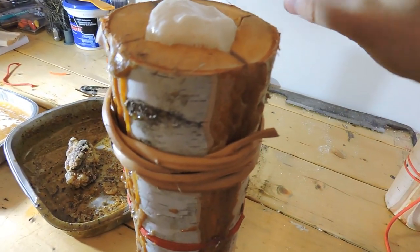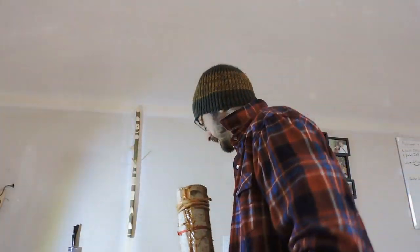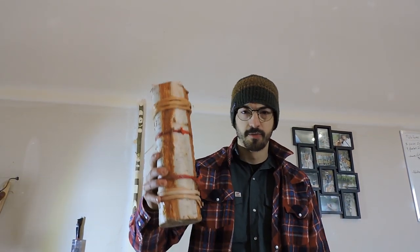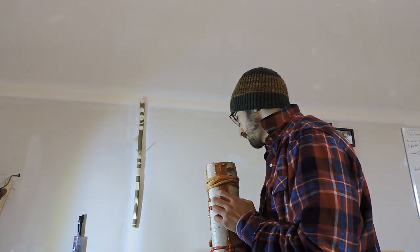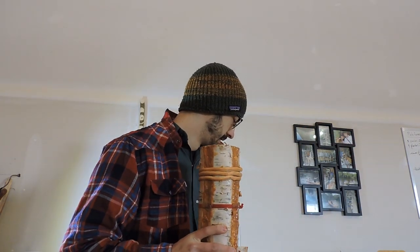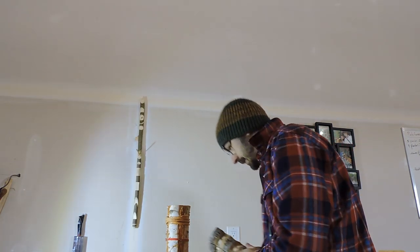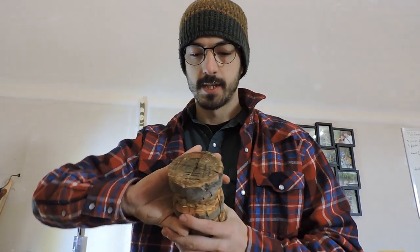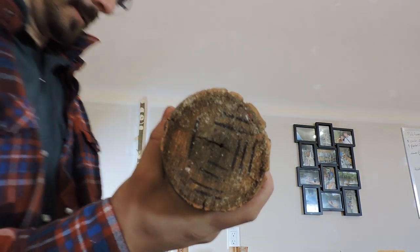A whole beer in there and no leaks — cheers guys! Let me know if you've ever tried this technique and what kind of wood you used. This is birch, and it split pretty well but wasn't ideal. I also tried poplar — it has a really thick bark — but the center was rotting a little, which created a hole, so that didn't work out.